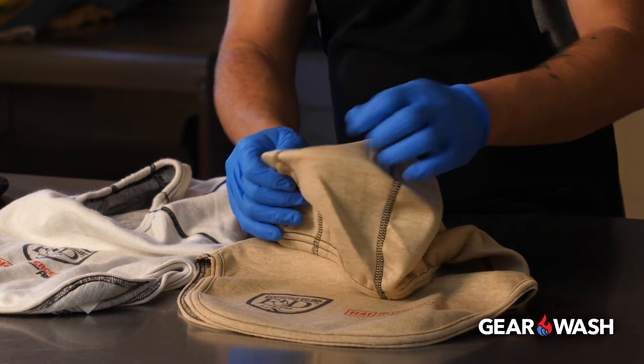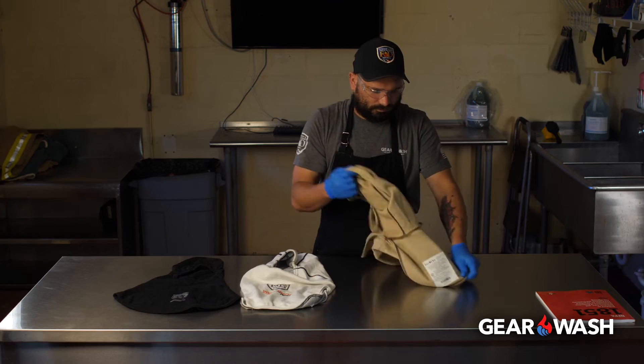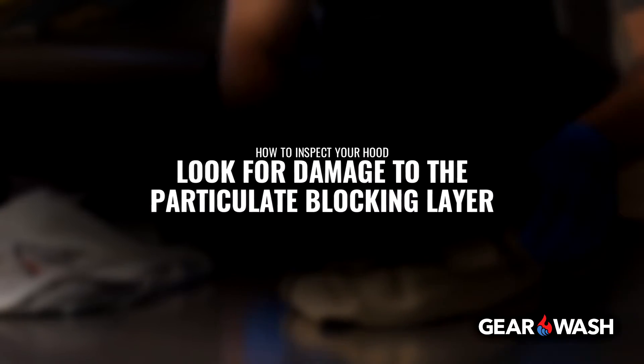Finally, if you're examining a particulate blocking hood, look for damage to the particulate blocking layer.